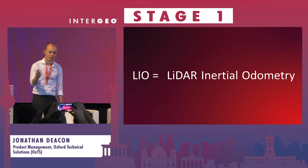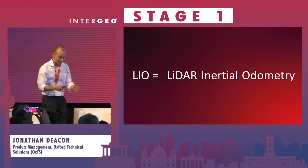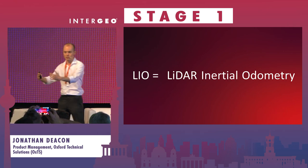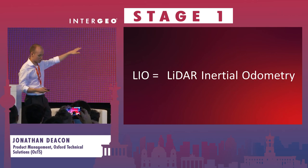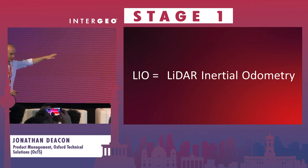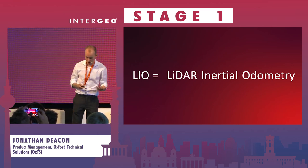If we break down what each of those components are: you're at a geospatial show, everyone knows what a LiDAR is - it's a laser scanner. Inertial refers to accelerometers and gyroscopes that tell me how my movement is changing. And odometry is how my position moves over time. So we're using LiDAR in combination with accelerometers and gyroscopes to provide a velocity update effectively into our INS.